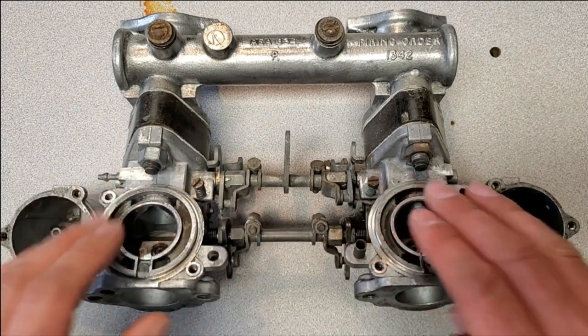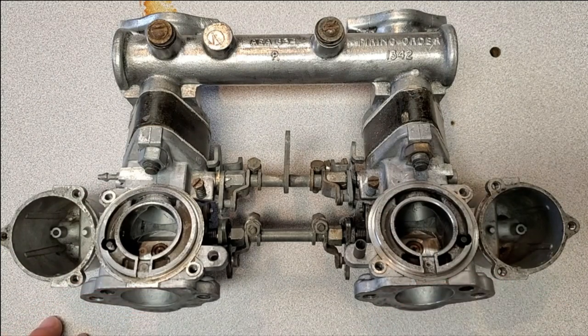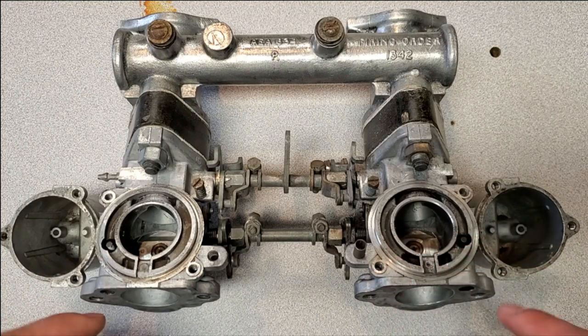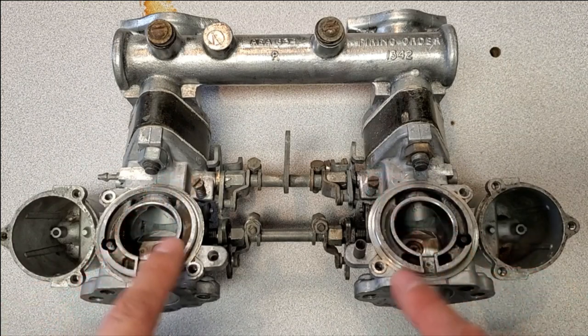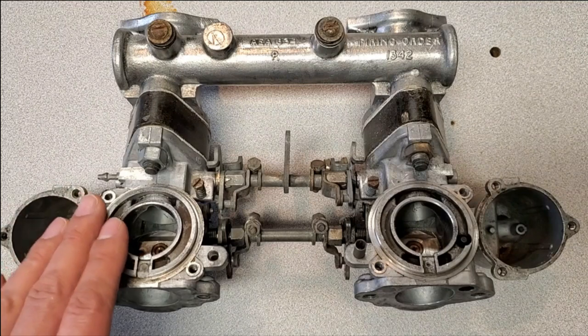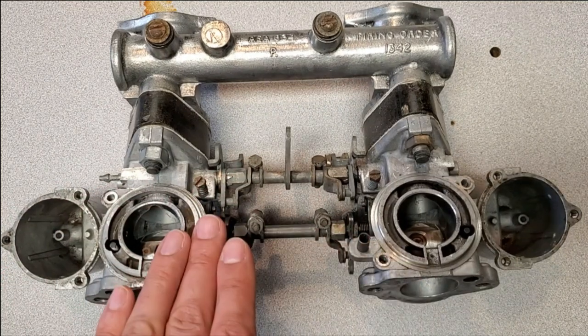At the very end of your tuning you'll synchronize the idle flow using a synchronizing tool. You'll check the airflow in each carburetor and make minor adjustments to ensure you're getting the same amount, making minor adjustments to the throttles and then resetting your cam screws. If you think you've got something going on, just double-check this as a starting point and make sure that everything is equal.